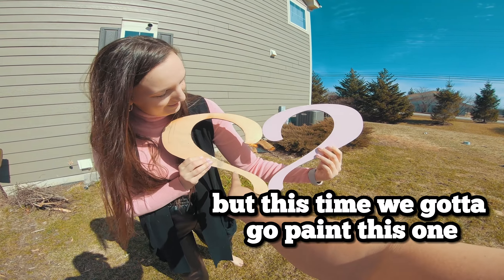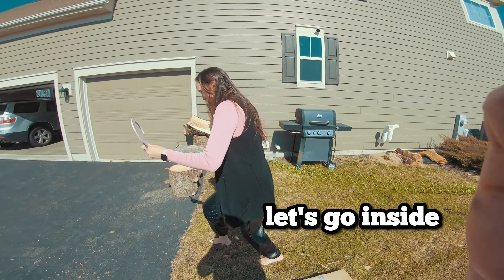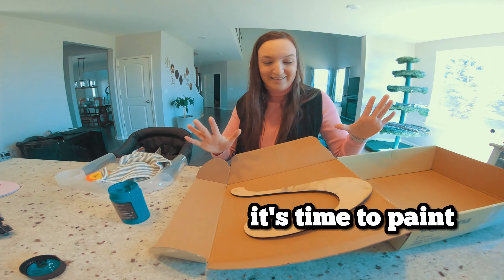So that's the baby reveal idea — the signs go like this. We got to go paint the blue one. Let's go inside and paint it. Alright, we'll be back. Okay, we're inside. It's time to paint.